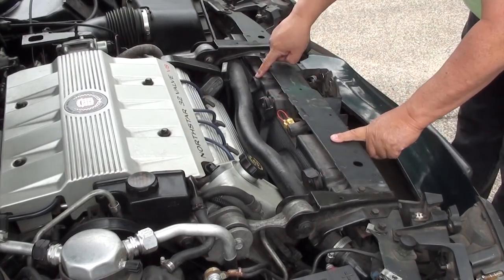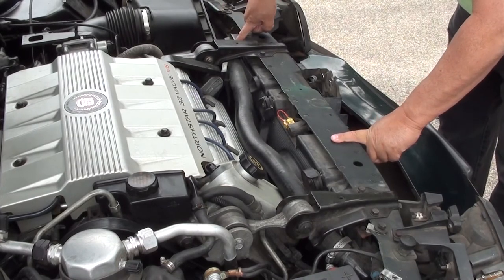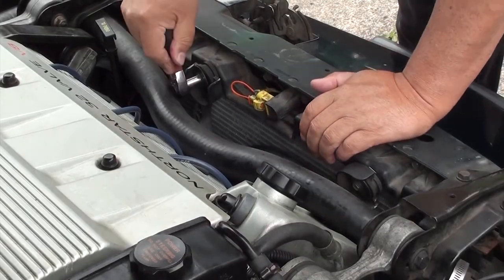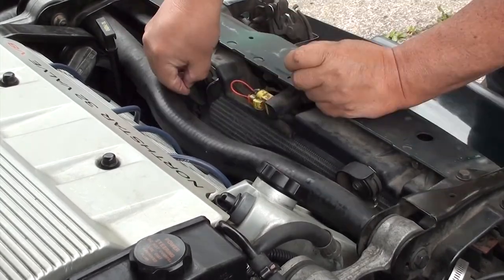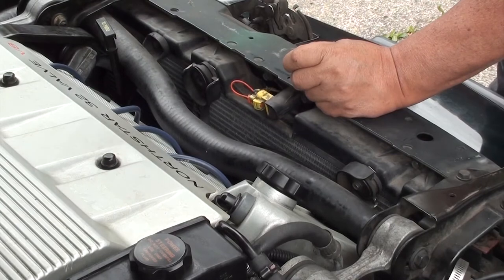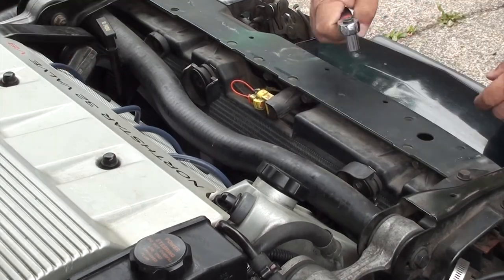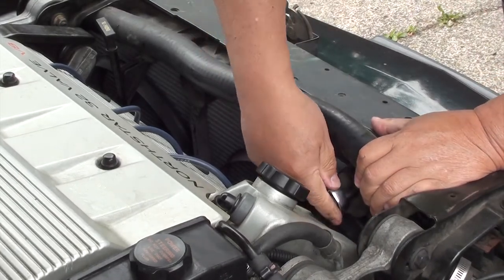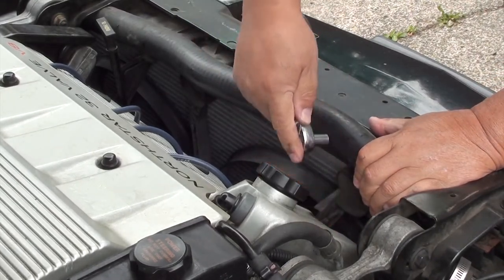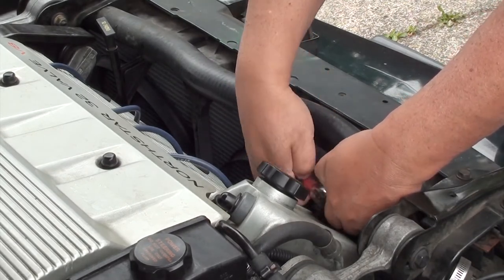Once the cover is off, you'll see four screws — they're 10 millimeter screws, and each fan has two screws on top. We're only going to take off the ones on the passenger side because that's the easiest. The driver side is easy too and I'll explain that later. Take the two 10 millimeter screws out and move the hose aside, just be careful not to crack it.